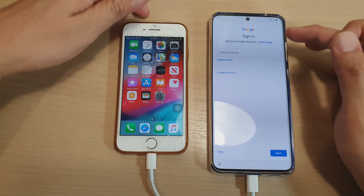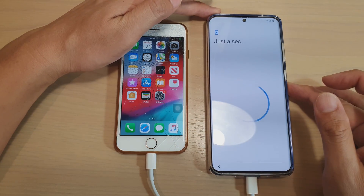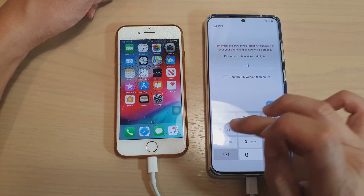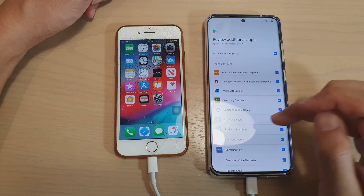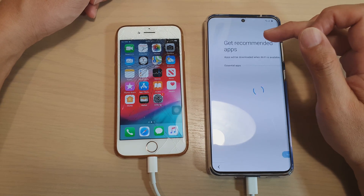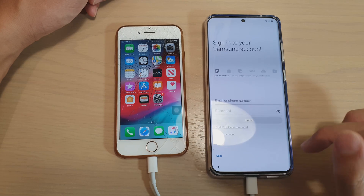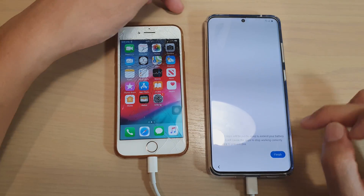It asks me to sign into Google — I'm going to skip for now and you can do that later in settings. Tap on more and accept. Here you can set up your phone with a PIN or a password. Put in the PIN again to confirm and tap okay. You can go all the way down and tap on okay. It's adding the final finishing touches and it says 'get recommended apps.' You can tap the arrow to see what will be installed, then tap on next. Here you can sign into your Samsung account or choose skip, then tap on finish.